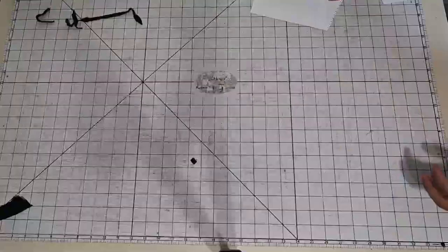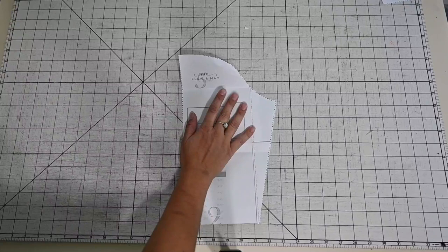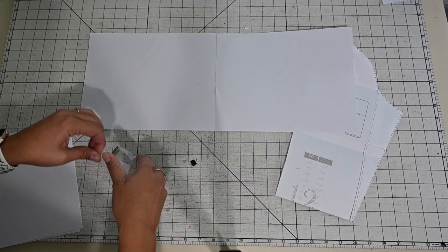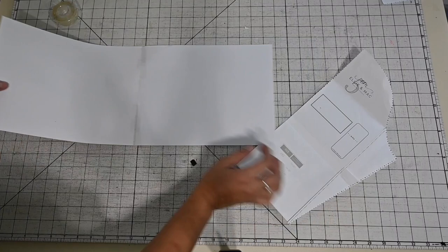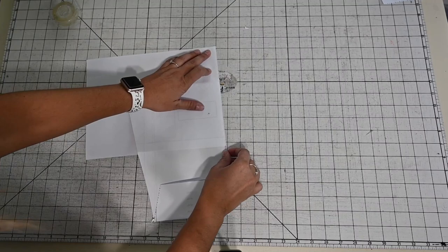Now I mentioned that I have a flutter sleeve, and obviously this is our pattern piece right here — it comes with just a regular sleeve. So what I'm going to do is grab a piece of paper to create a new pattern piece. Wrapping paper is really good to use, or anything like that. I'm just going to grab my sleeve, fold this paper in half — I'm just recycling leftover paper — and I'm going to shape up my sleeve by drawing it here on this paper pattern.